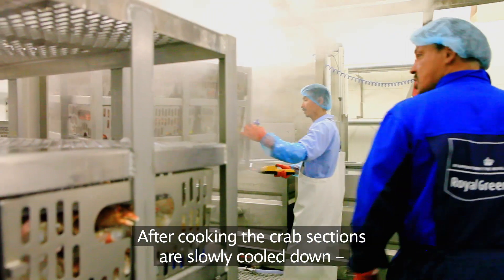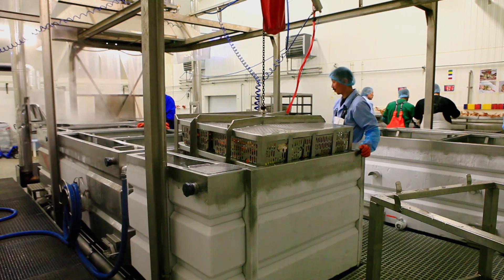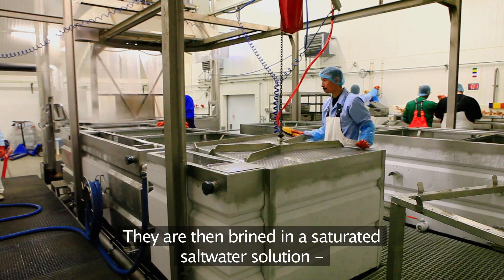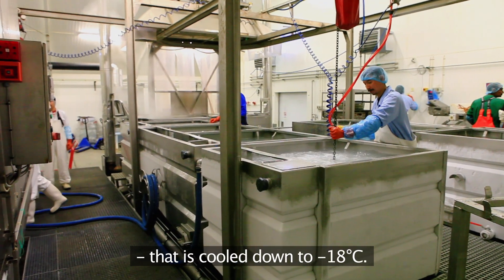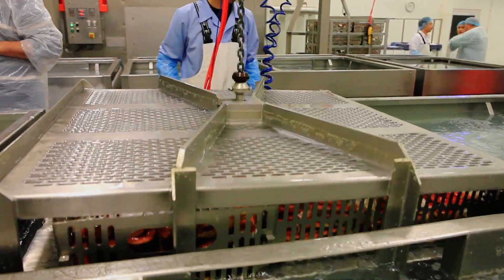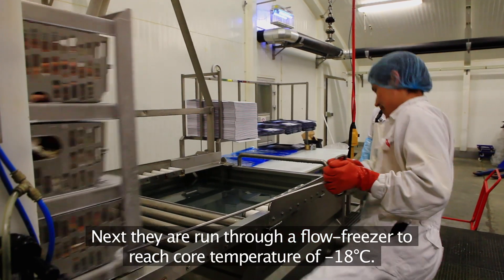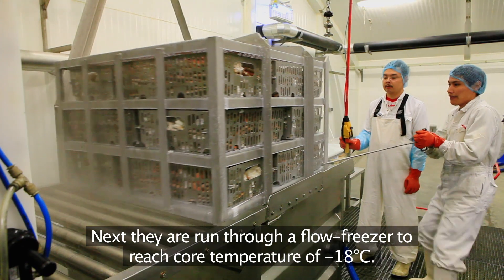After cooking, the crab sections are slowly cooled down in cold water for approximately 35 minutes. They're then brined in a saturated salt water solution that's cooled down to minus 18 degrees Celsius. Next, they run through a flow freezer to reach a core temperature of minus 18 degrees Celsius.